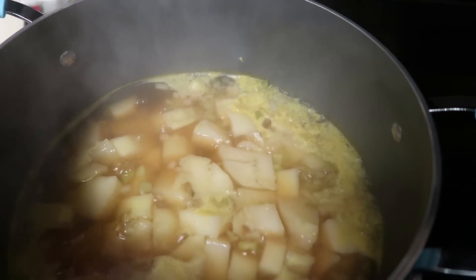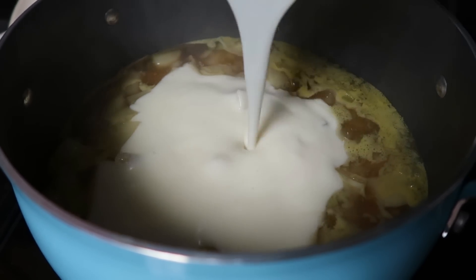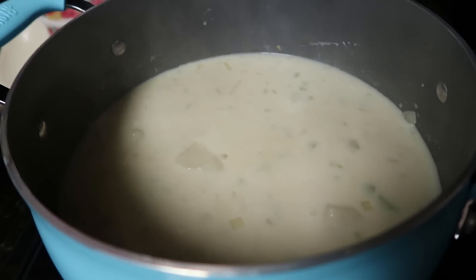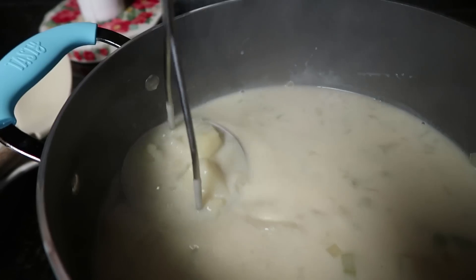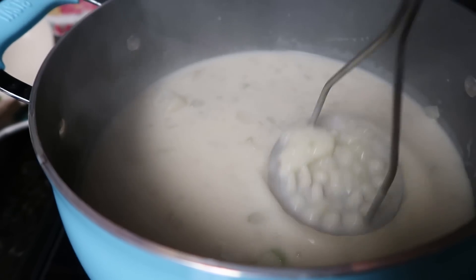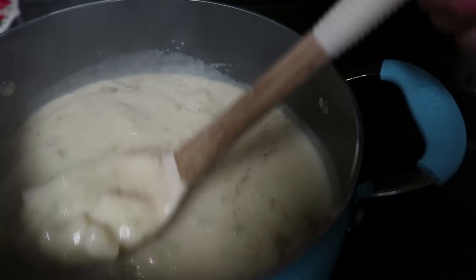My potatoes are definitely fork tender and my roux is nice and thick — it almost looks like Alfredo. So we are just going to add this into the potato soup and stir and mix it up really good. This part is completely optional: if you like your potato soup chunky, add some salt and pepper and you're good to go. I like mine a little mashed up, so I'm going to use my masher — I got this at the Dollar Tree — and just mash my potatoes. Not all of them; I don't want them completely mashed, but I do like a creamier potato soup. Now I'm going to salt and pepper to taste, stir it one more time, and your soup is done and ready to serve.